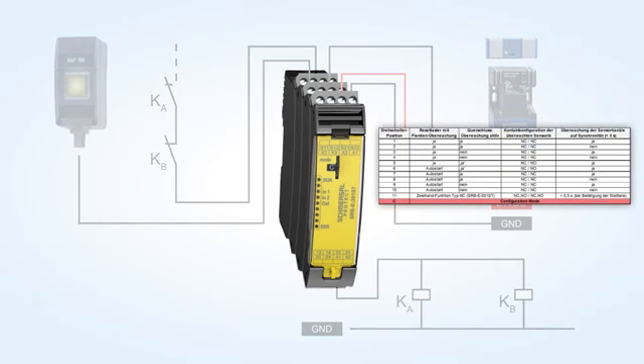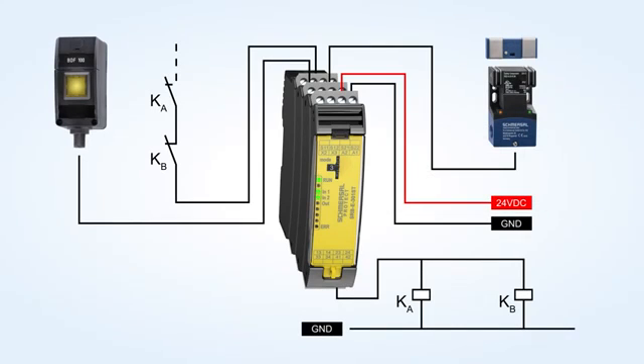Subsequently, set the desired configuration, 1 to 11, using the rotary switch. The system status will be signaled during the setup procedure by means of the LED indications.